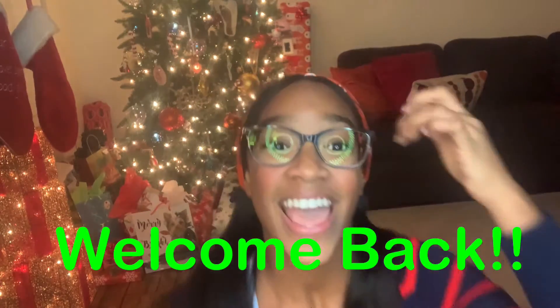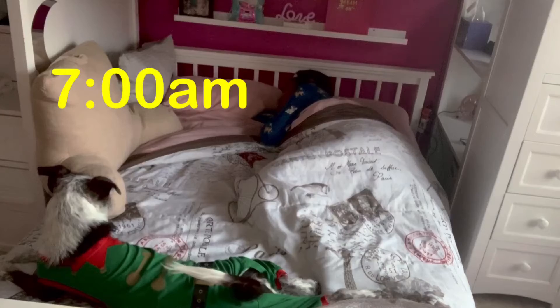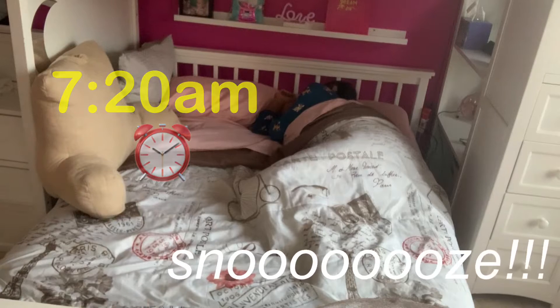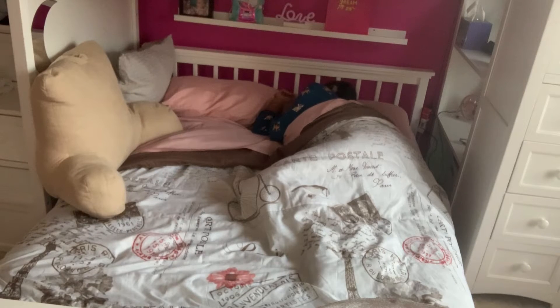Hi guys, welcome back to Just Chillin with Hayden and in today's Vlogmas video I will be showing you my winter morning routine. So let's get into the video. I try my best to wake up around 7 a.m., but usually that doesn't work and I just go back to sleep, and sometimes I oversleep, but I try not to.